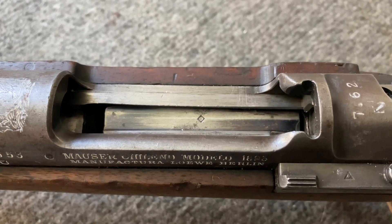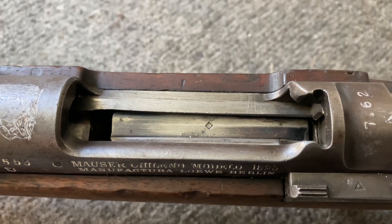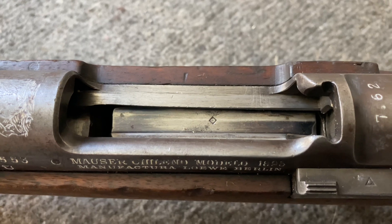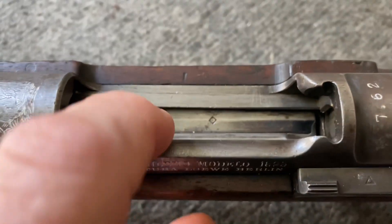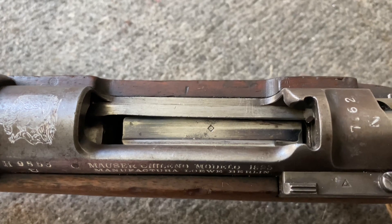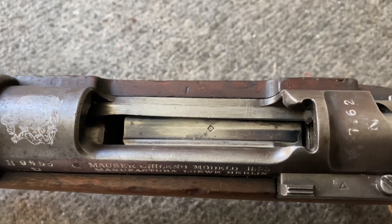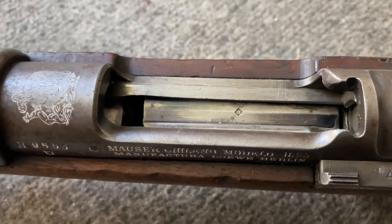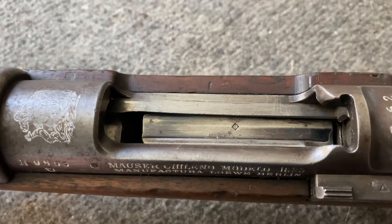I swapped the magazine spring between the Chilean and the Oviedo Spanish Mauser and tried chambering a round — that made no difference. I also swapped the floor plate between the two, using the Spanish Oviedo floor plate in the Chilean, and that made no difference either. So the feeding problem still has to do with the bullet being able to chamber up and through. I still don't know the reason why it's not working.